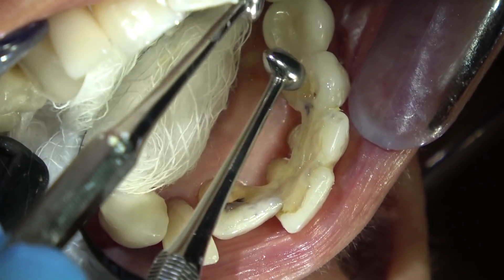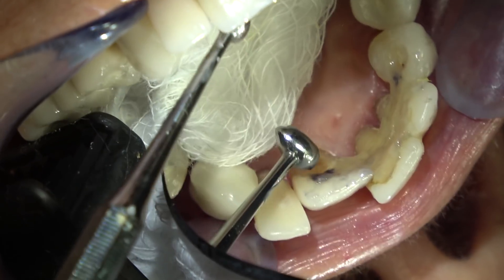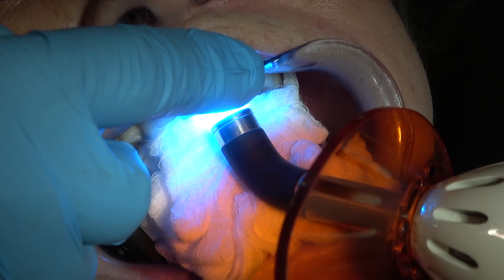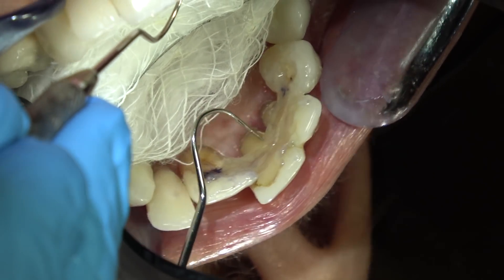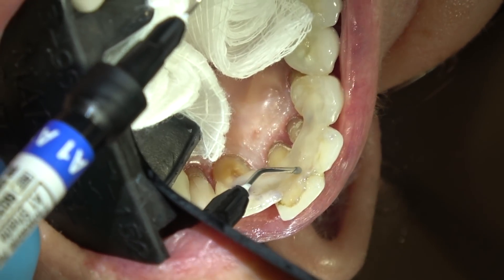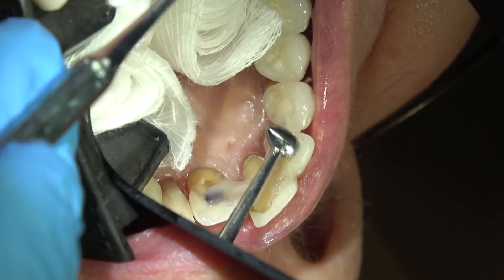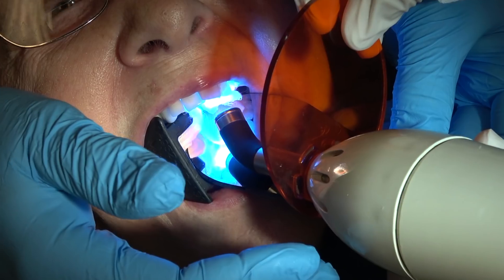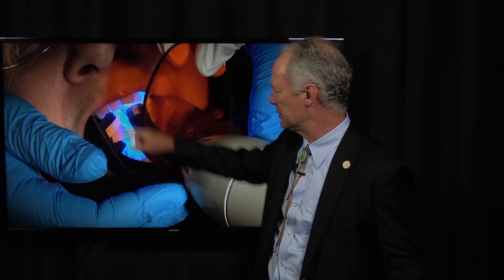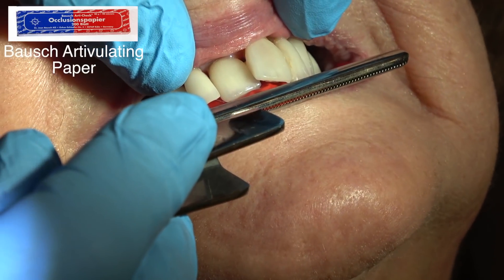I'm working the ribbon in, then removing any excess filled resin. Once it's in place, come back and cure it — I'm going to cure it for about 60 seconds in three or four different areas. I'm checking to see if there are any edges, and I'll come back and place some more filled resin on those edges, work it in with a ball burnisher, and cure that for 60 seconds each area. Now I'm going to check the occlusion.